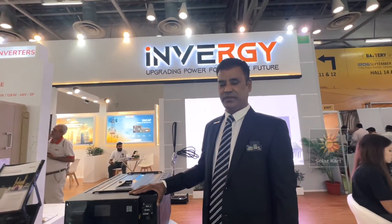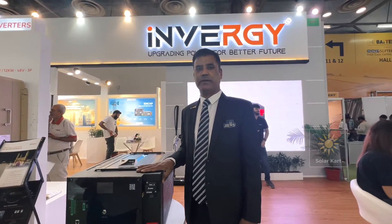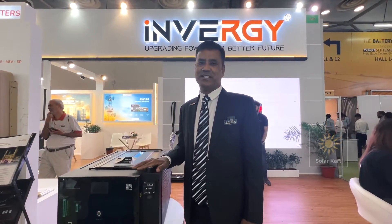We can connect in parallel and we can make up any voltage as per your requirement. The super capacitor is the next future — this is the battery future. We are replacing batteries with the super capacitor.